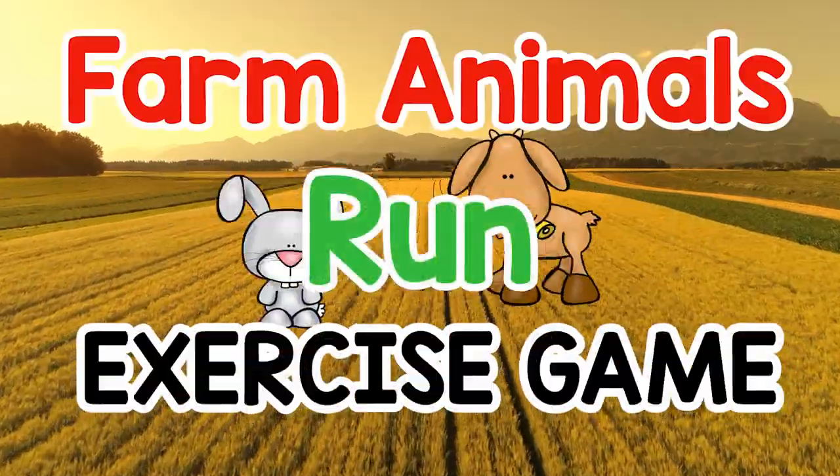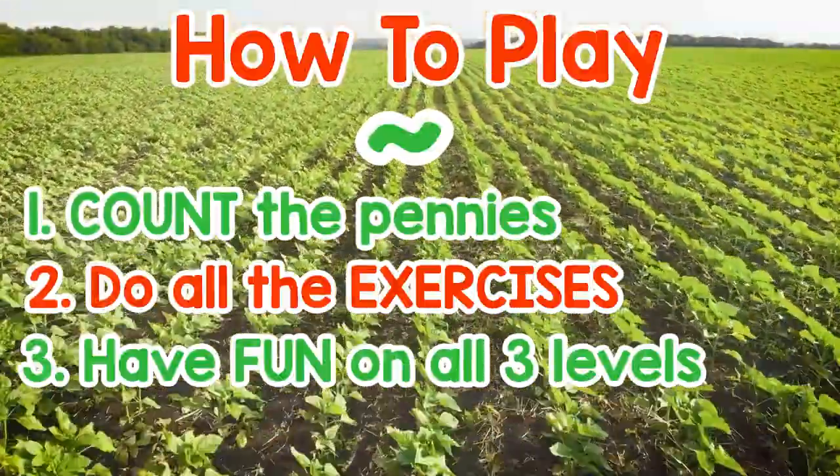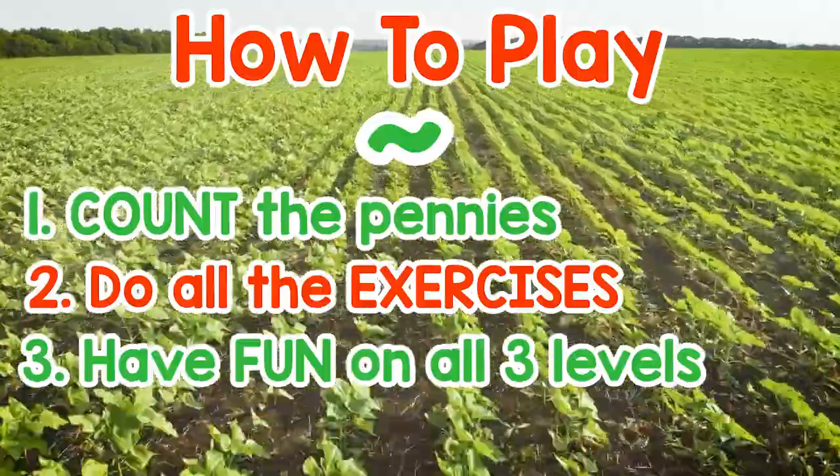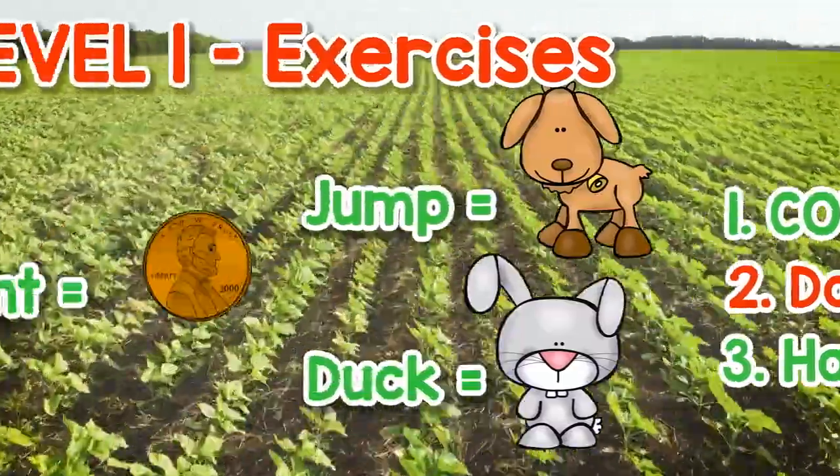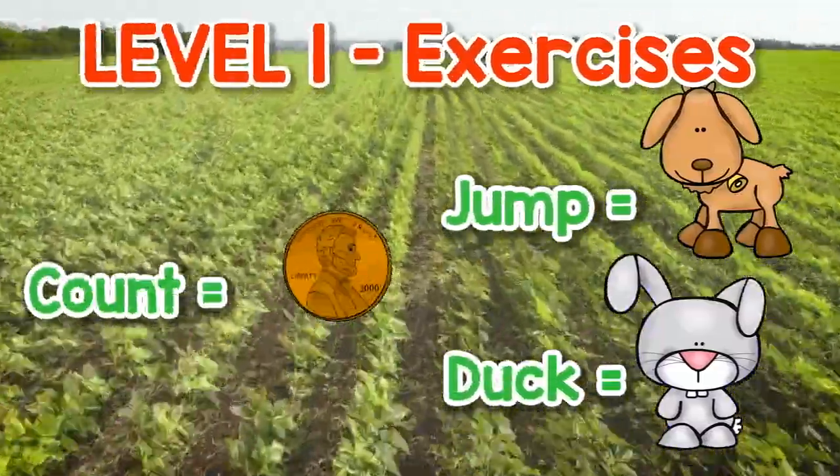Run Exercise Game. How to play: 1. Count the pennies. 2. Do all the exercises. 3. Have fun on all three levels. Level 1 Exercises: Count, jump, and duck.